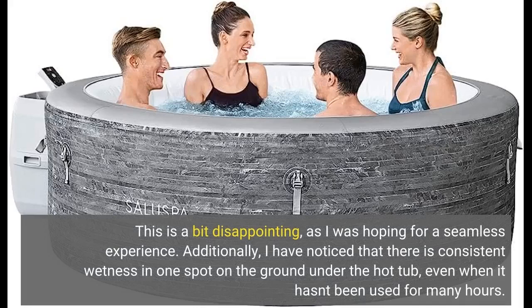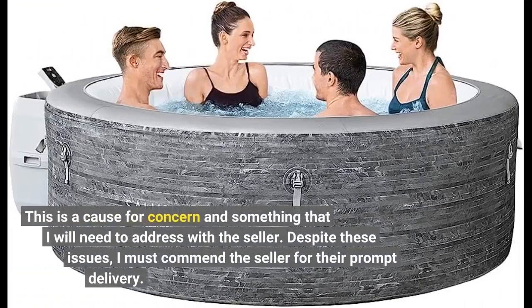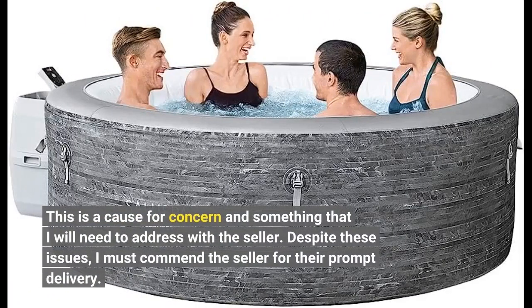Additionally, I have noticed that there is consistent wetness in one spot on the ground under the hot tub, even when it hasn't been used for many hours. This is a cause for concern and something that I will need to address with the seller.